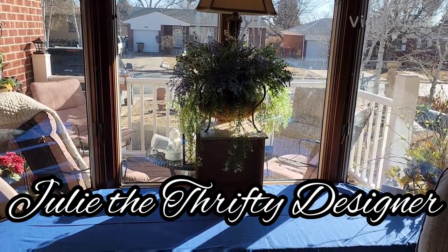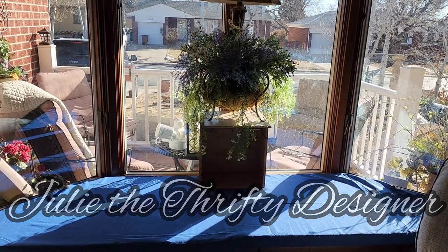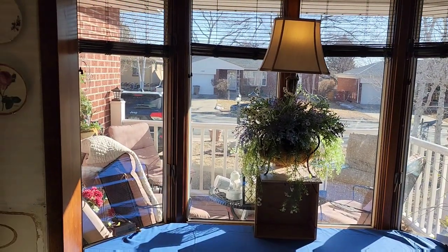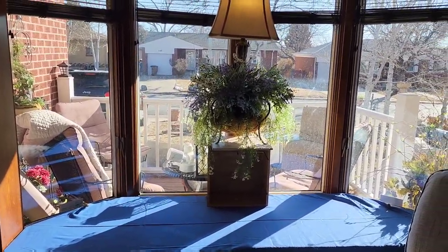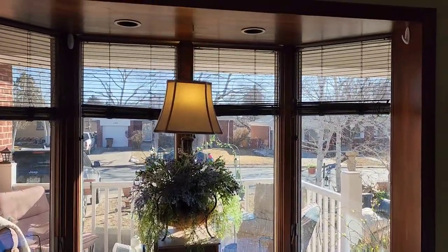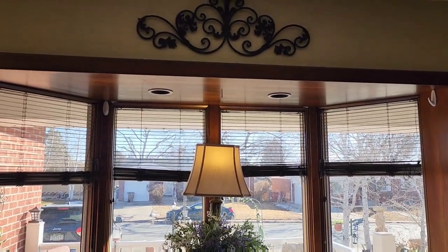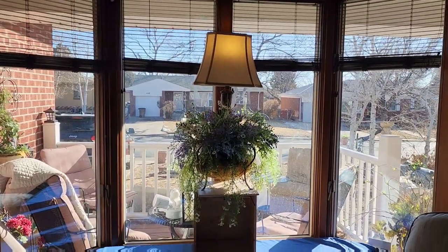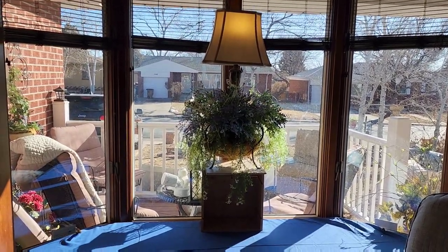Welcome to Julie the Thrifty Designer. Today I'm going to show you how I'm getting ready to decorate my bay window using the blue and white theme I've decided to commit to. Stay tuned and I'll explain what I'm doing.